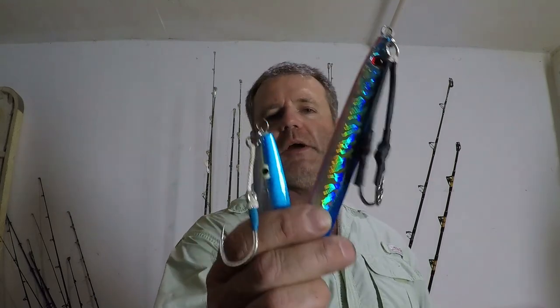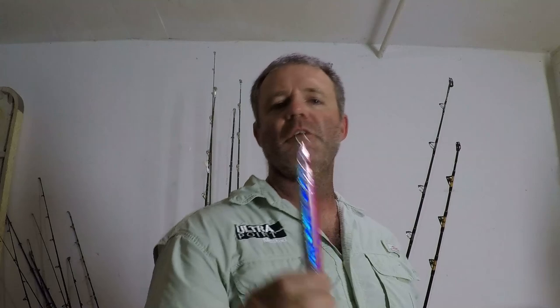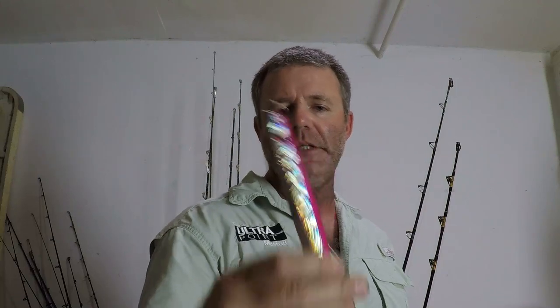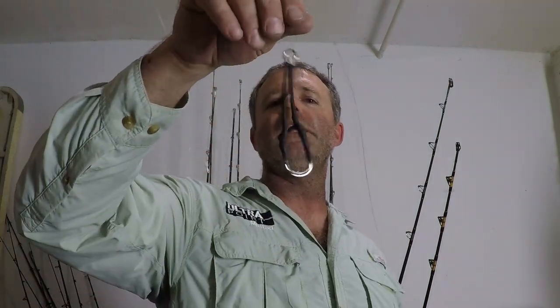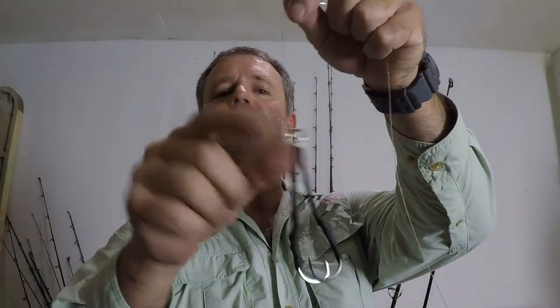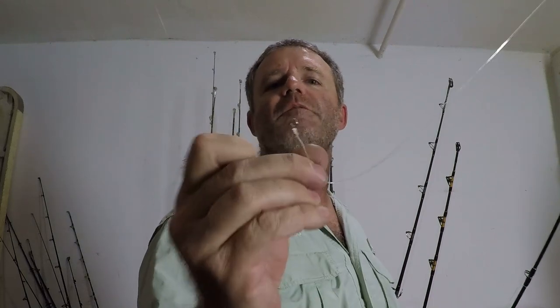When you buy your vertical jigs from a store they typically come with assist hooks already on them. You are going to want to remove them with your split ring pliers and leave just the split ring at the top. When you rig up, you want just assist hooks attached to your leader — hook it right to the solid ring of your assist hooks. This is how you do vertical jigging.